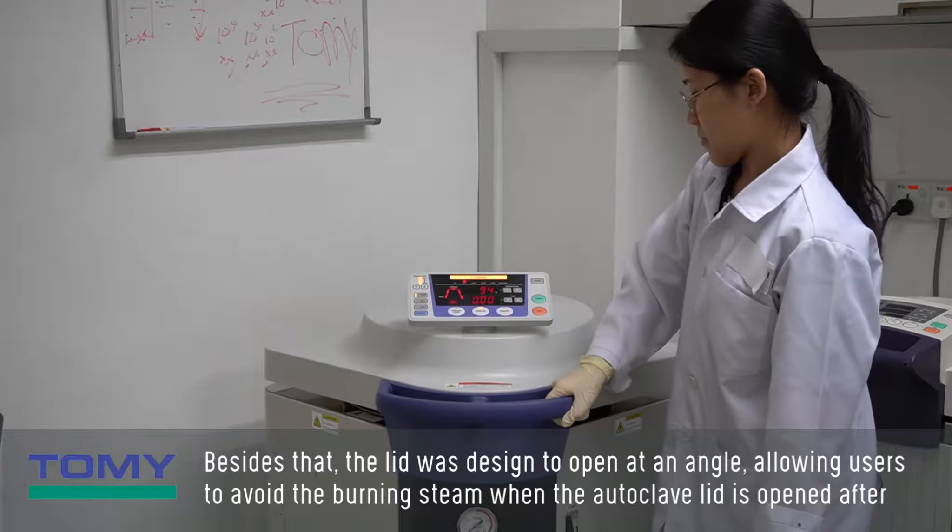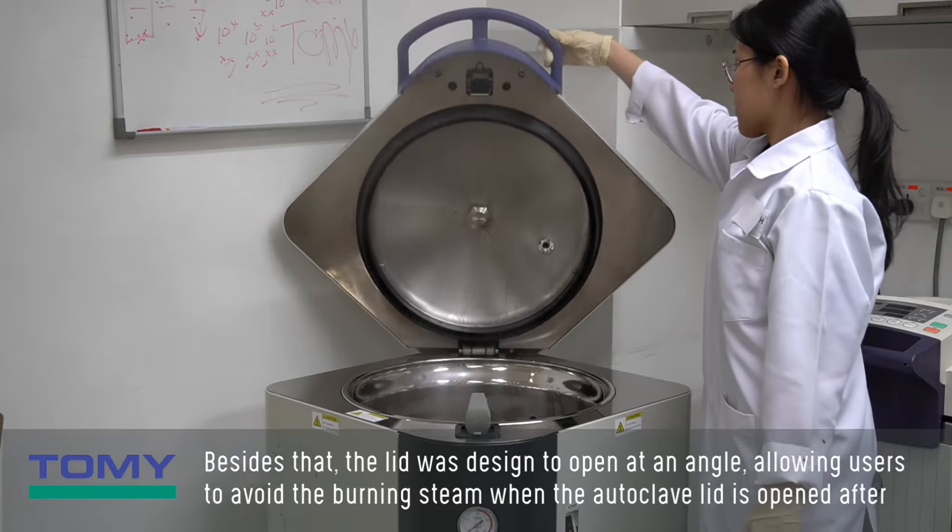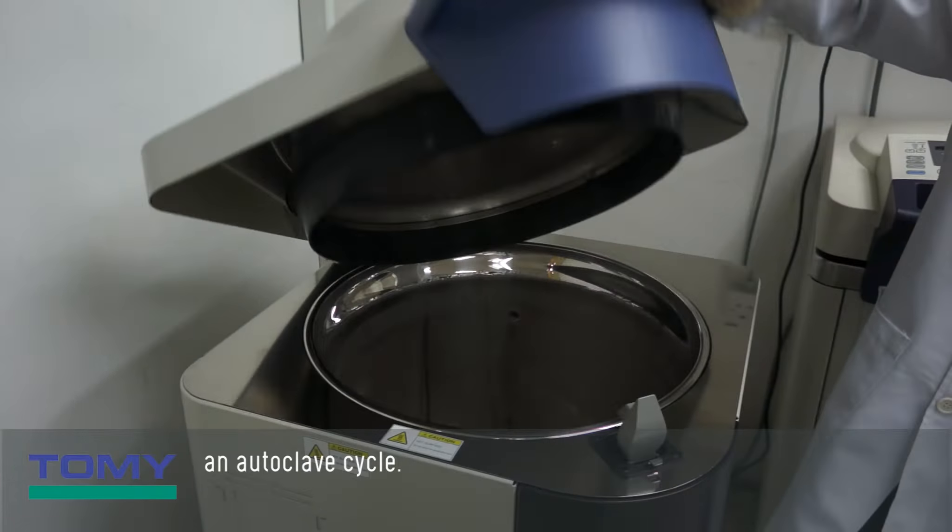The lid was designed to open at an angle, allowing users to avoid the burning steam when the autoclave lid is opened after an autoclave cycle.